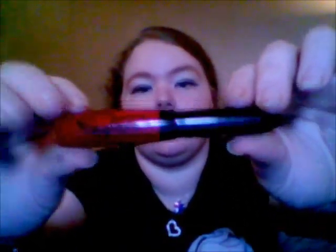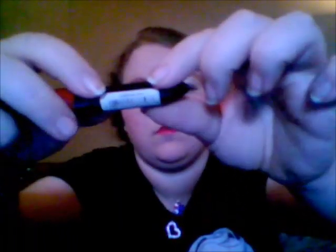Now, we take LA Color Moisturizing Lip Gloss in the color Red Alert. We're just going to apply that to the center of your lips — the bottom part and the very top part of the center. This gives it a 3D look.